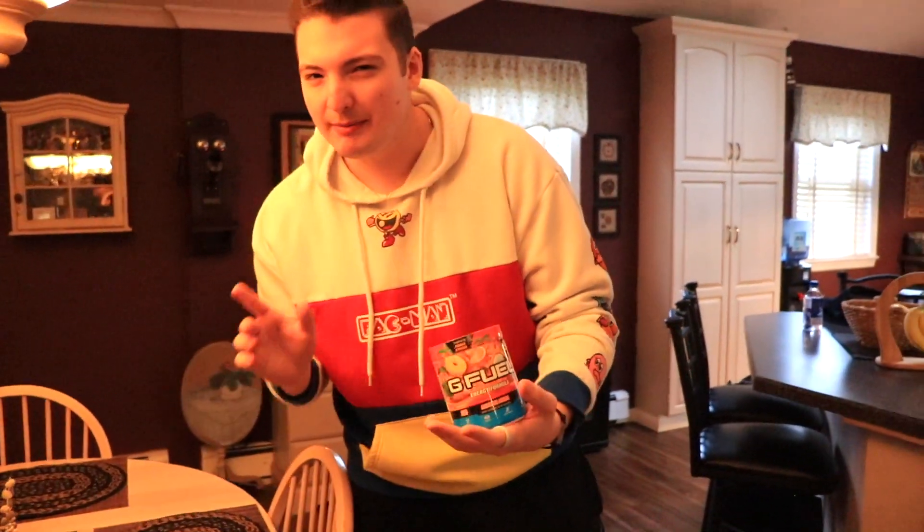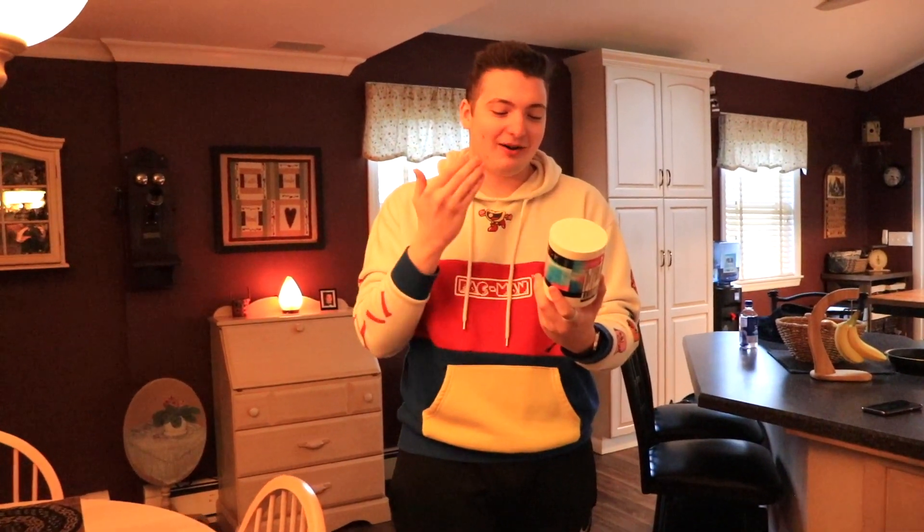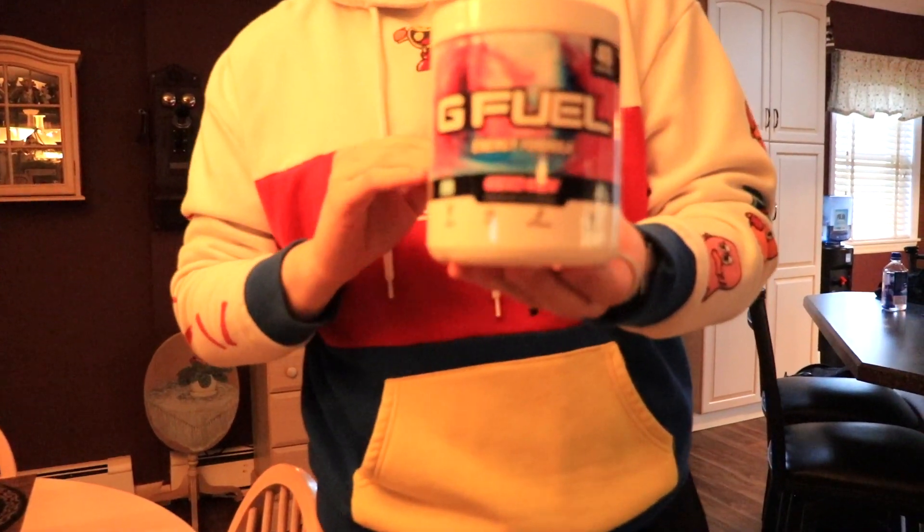The two flavors that we picked — we might only do one but at least I have two here. We're going to be doing Bahama Mama. It smells sweet, it's going to be really good made into rolled ice cream. And then we're doing the all amazing and powerful Cotton Candy flavor G Fuel.